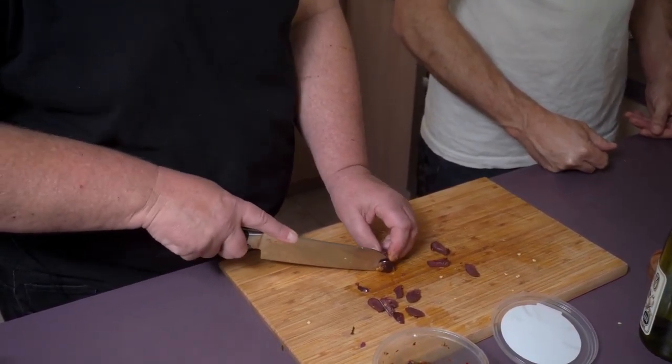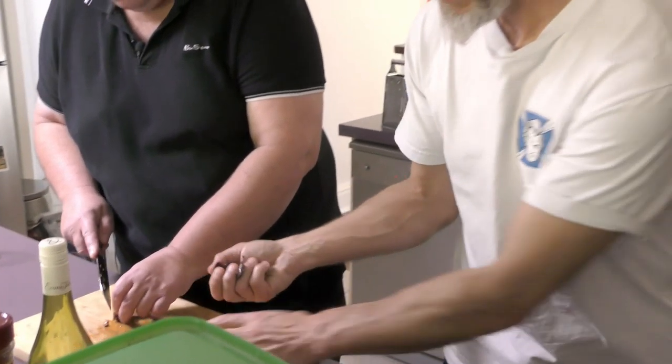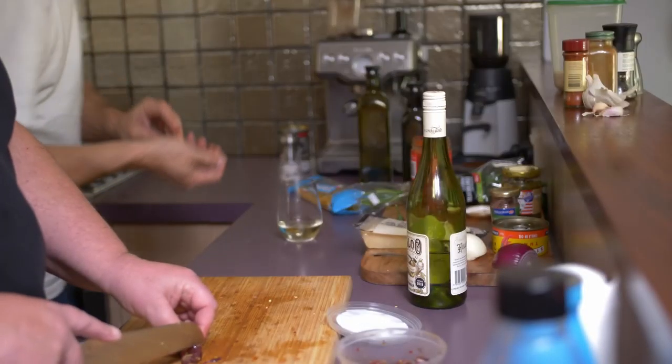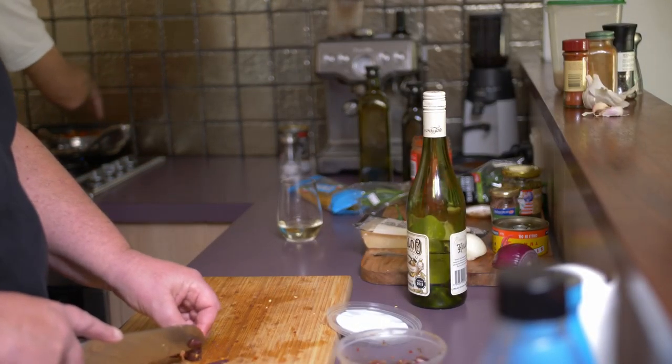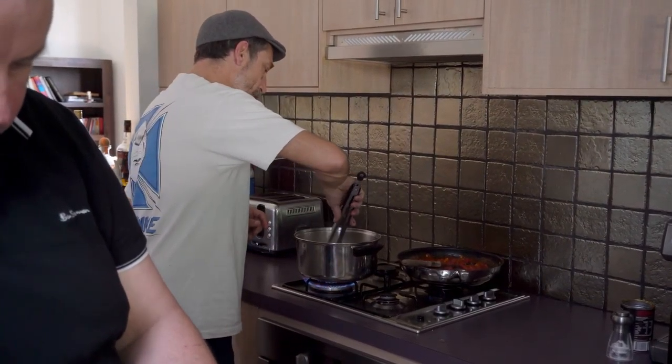You could garnish it with basil but they didn't have any left at the supermarket this morning, so we're just going with continental parsley. Now just let that sauce reduce a bit — it's about eight minutes for this pasta so it's probably not too far away.